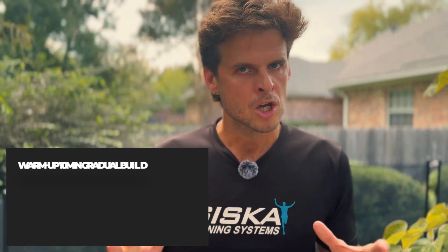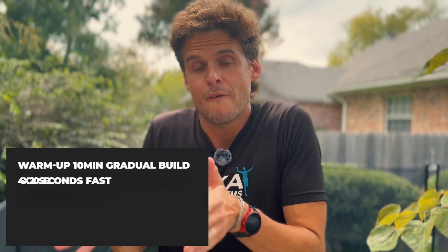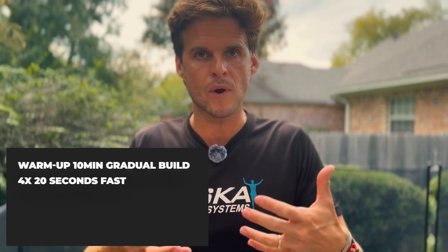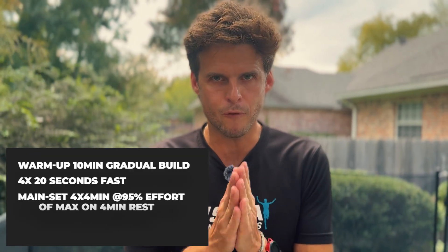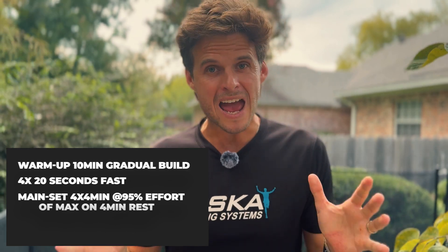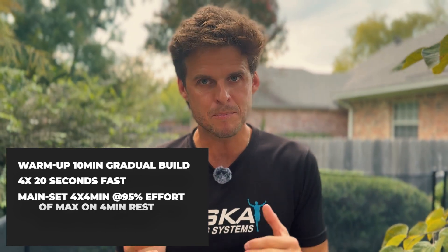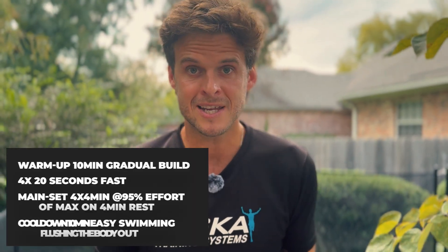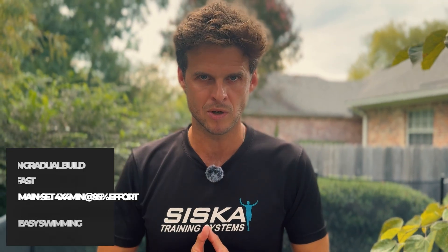Here's exactly what that workout looks like: a 10-minute warmup just gradually building, then four short bursts of 25 yards or 20 seconds just to get the heart rate up, then the VO2 max set. For elites, that would be four times 400 meters at about 90 to 95% max effort, with four minutes of easy swimming in between, and then a 10-minute cool down to flush the body out. This is going to take you to another level.